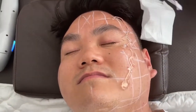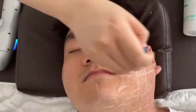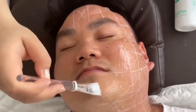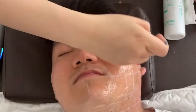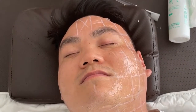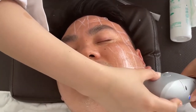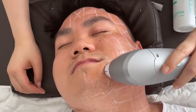Put enough cooling gel. From down to upside — how does it feel? Is it okay?